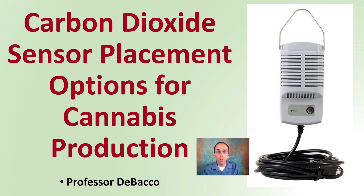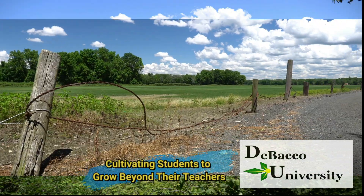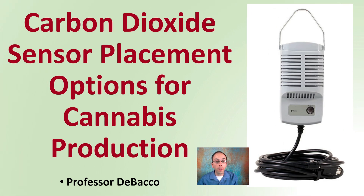In this DeBacco University video, we're going to go over proper placement of your carbon dioxide sensor. Let's go over carbon dioxide sensor placement options for cannabis production.